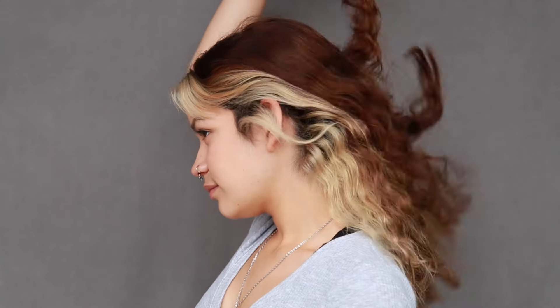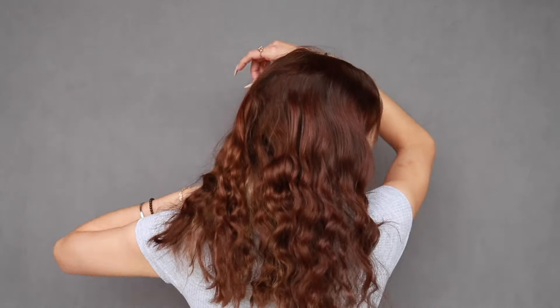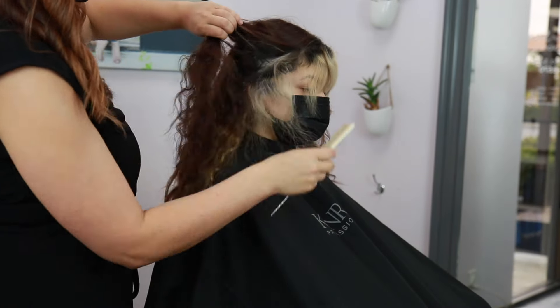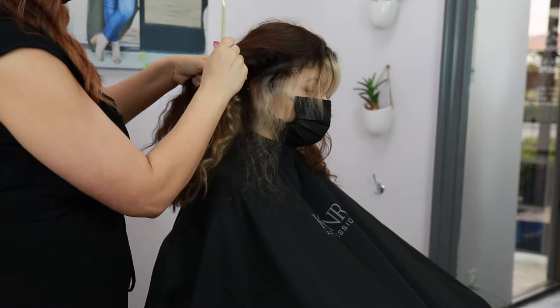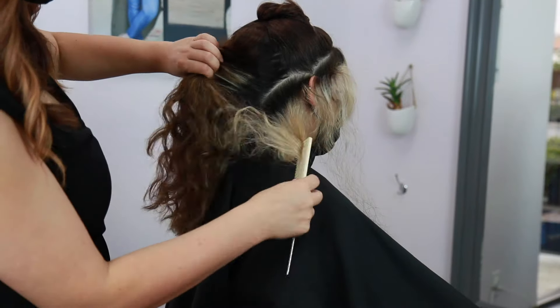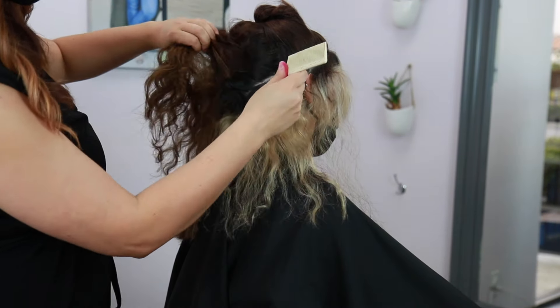It's been about two and a half months since my model last got her hair done, so all of her demi-permanent hair color has faded out along with her toner, and she's definitely ready for a touch-up. She was actually featured in my high contrast hair video. I went ahead and sectioned out her entire perimeter — the exact same sectioning that we did before — and just isolated it out.